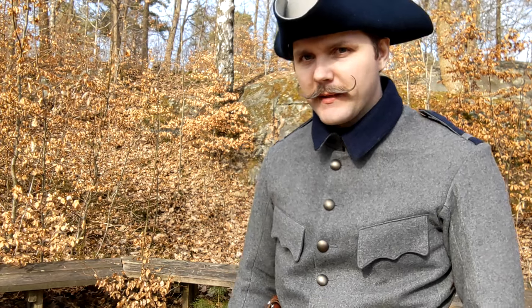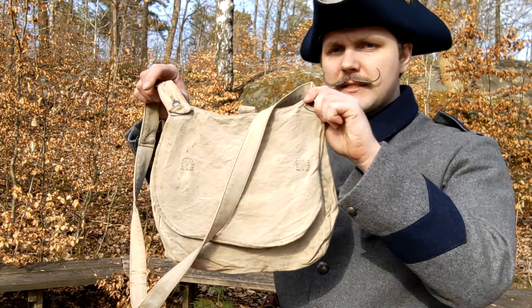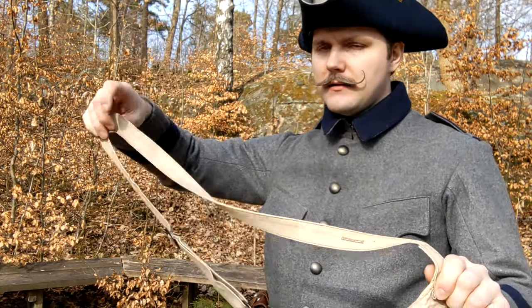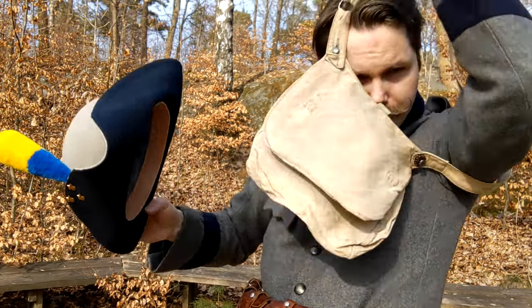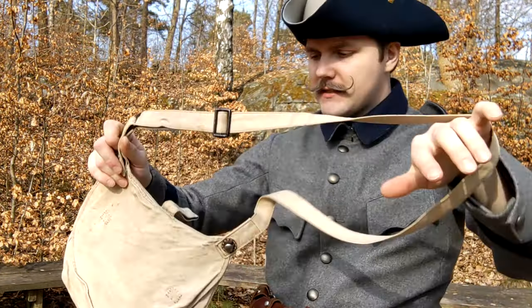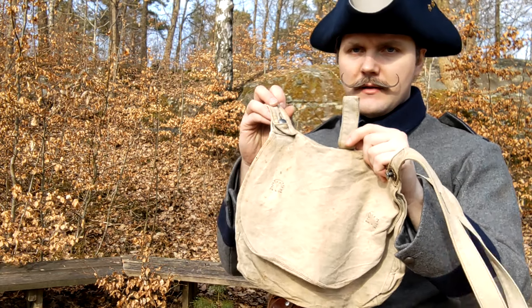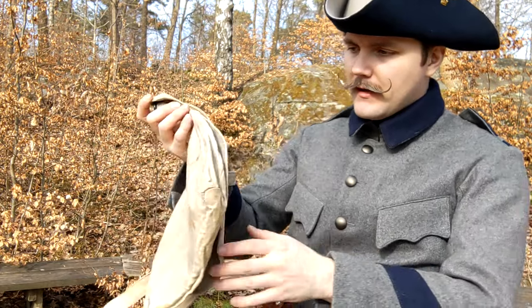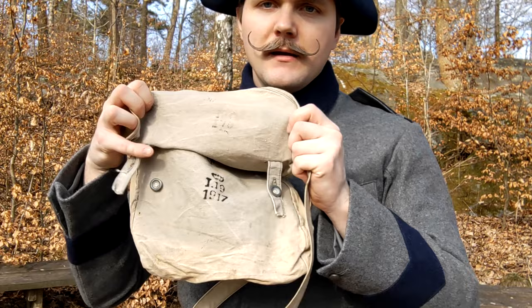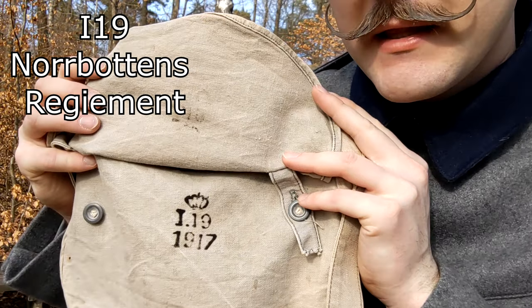And now the bit you've all been waiting for — the bread bag. Very similar to the German one, though how many different ways can you make a bread bag? The difference is this one is slung over the shoulder, compared to the German one which is fastened to the belt down below. It does have a loop here which you can put your belt through. This one, just like the other items, is original — infantry regiment number 19.